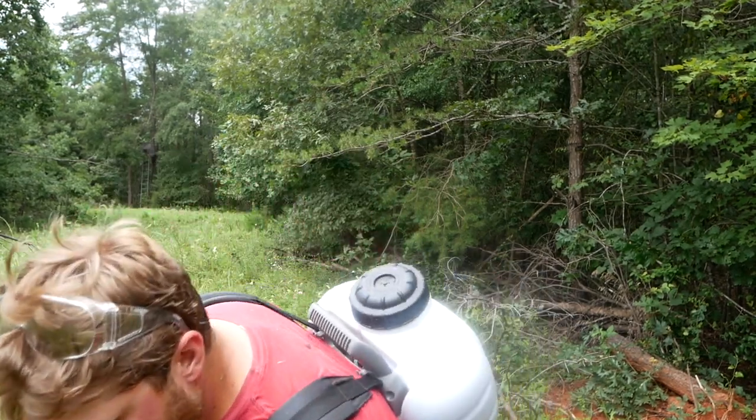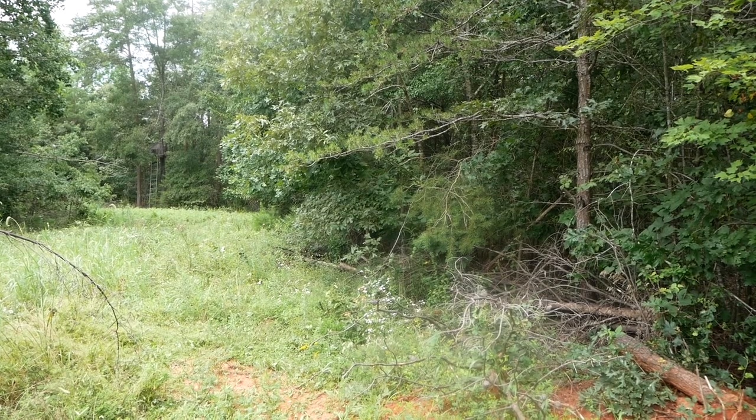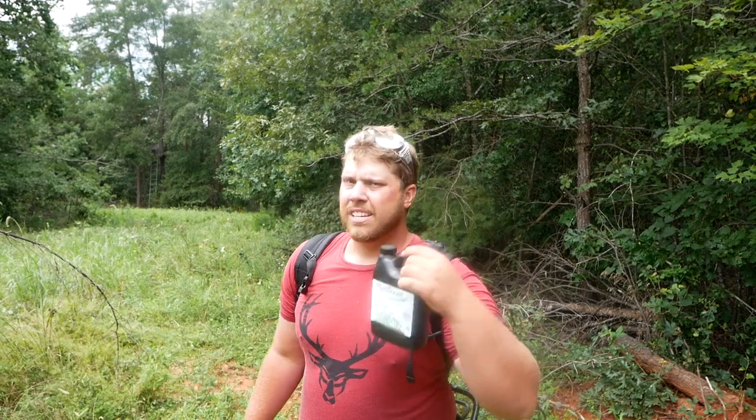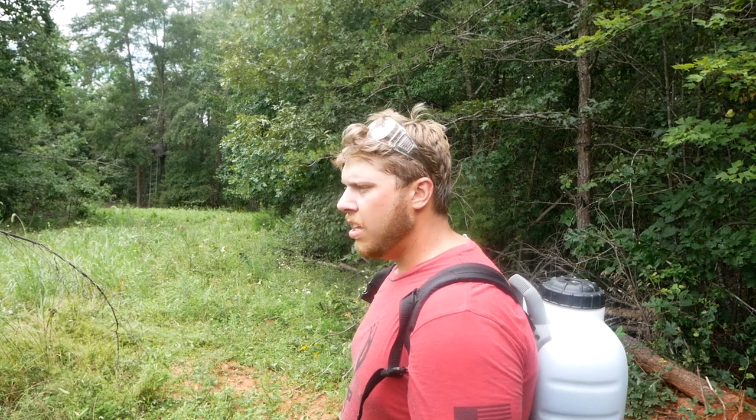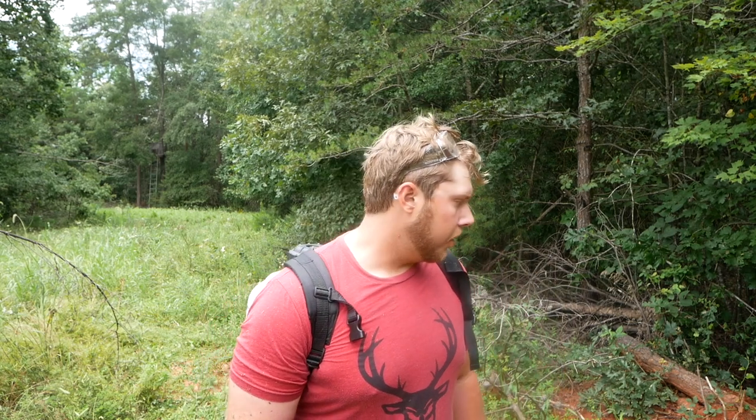Now that I've gotten it seeded, I'm going to go back over it with my backpack sprayer. I'm using some Deer Grow plot start in conjunction with some plot boost, so I'm hoping the plot boost helps out whatever is already established in there, and the plot start is hopefully going to help the new seeds. I need to adjust the pH of this anyway — I've already put out probably a thousand pounds of lime out here a few months ago, but I still think it needs some help. I'll get this going and that'll wrap up this food plot, and I should just be able to let it sit.